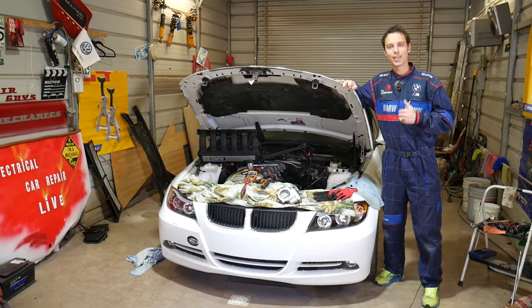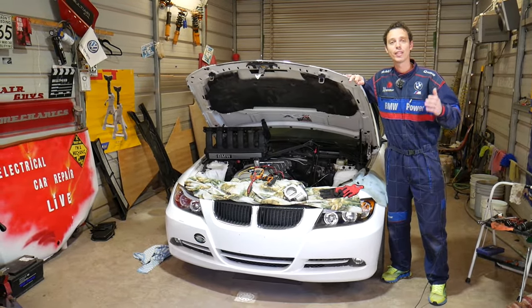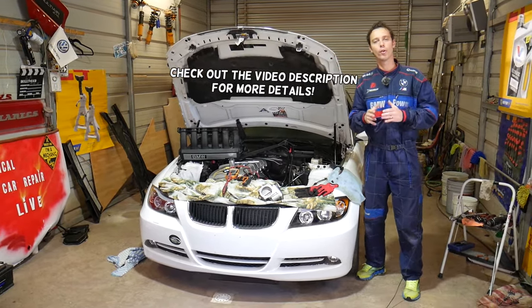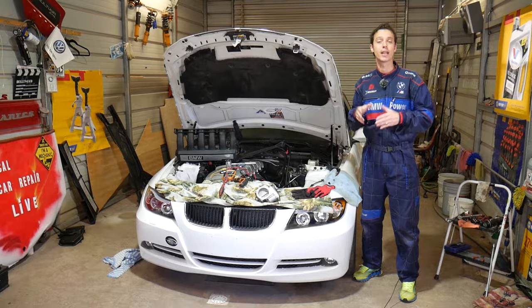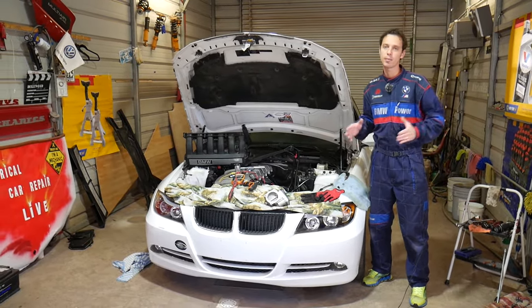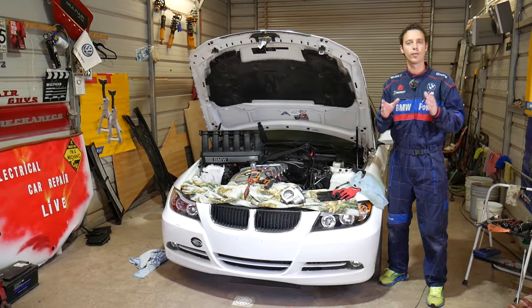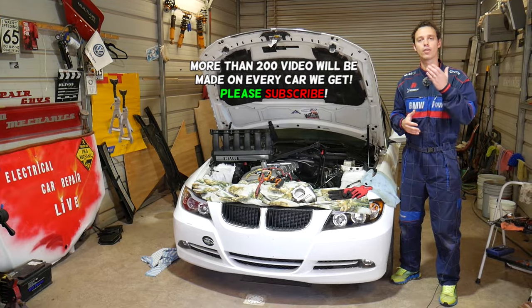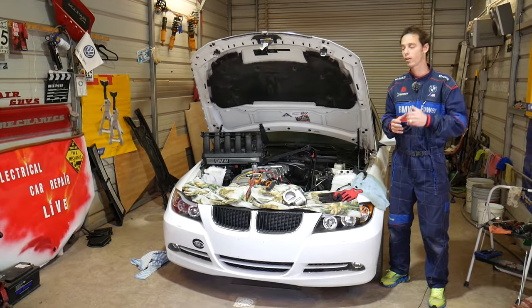Welcome back to Auto Repair Guys. Today's video will be super helpful to any of you guys with a BMW who want to test your crankshaft position sensor. We'll explain how to do that and demonstrate on a 3 Series. Many BMWs use this design. If you have a crankshaft position sensor with three wires, we'll explain what needs to be done to test your sensor and know if it's working or if the problem is somewhere else.